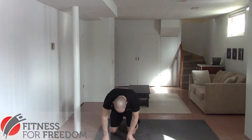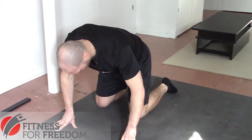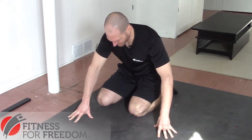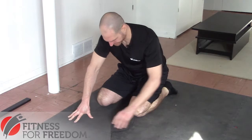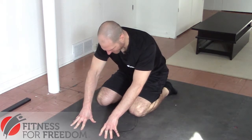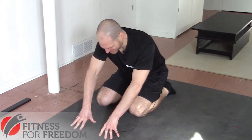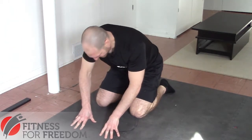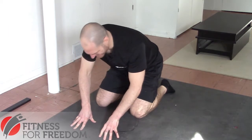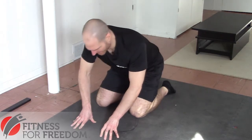Now we're going to work on our plantar flexion mobility. This is actually really easy. You're going to sit so that the tops of your feet are pressed towards the floor, and you're just going to shift your weight back so your bum is touching your heels, and you'll feel a good stretch along the top of your feet. Then we're going to come up again and push down again, holding for three to five seconds. The numbers aren't entirely arbitrary, but what really matters is that you do it in a relatively slow and controlled way and you do it consistently. Over time, you'll get more and more flexible as you do these.